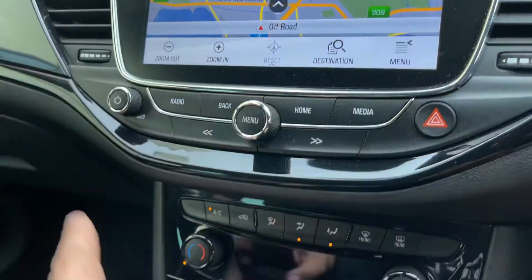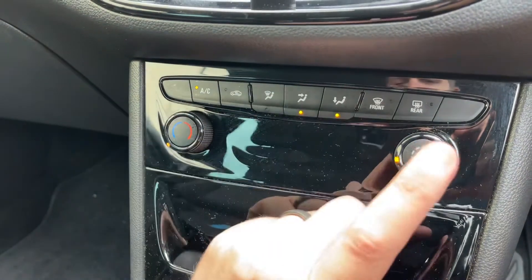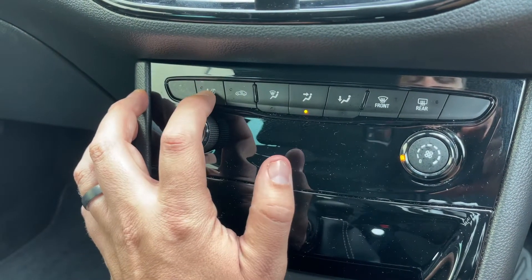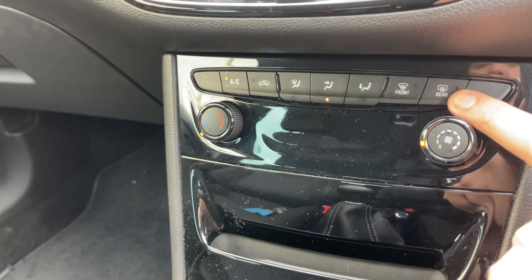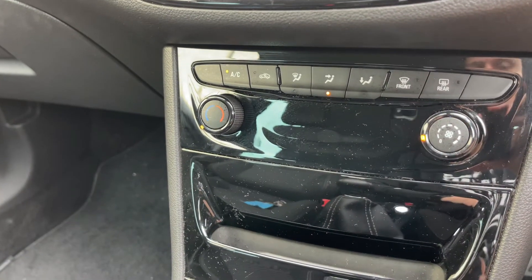Working our way down, with the main volume for the stereo we then have air conditioning, so you can determine the temperature, fan speed and direction of the air. This button turns your air conditioning off — or back on again. You can turn your rear heated screen on, and hitting that button will divert the car's air conditioning to the front screen for you.